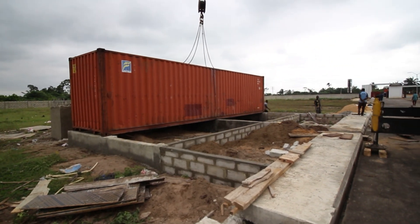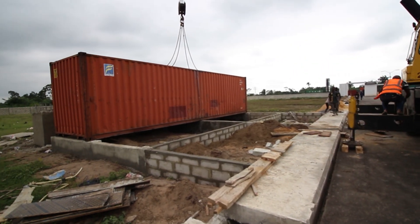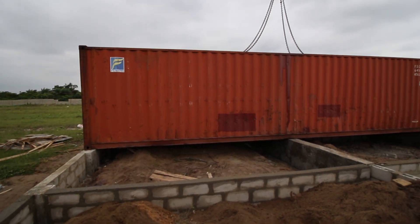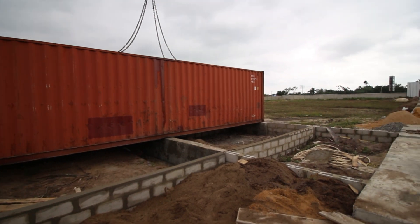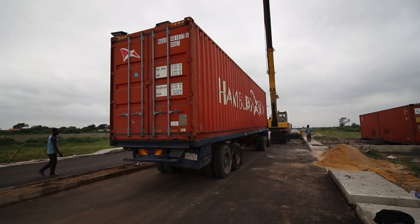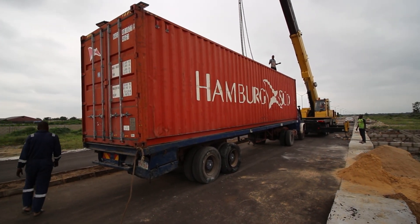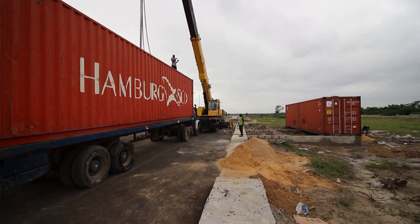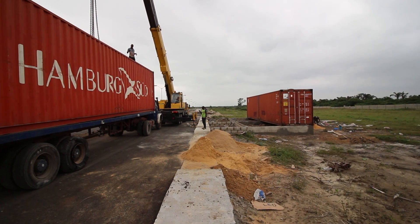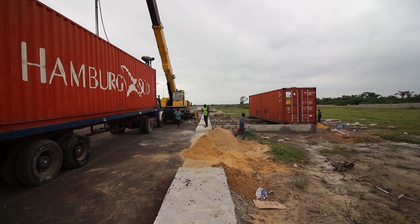Container 1 is down, placed well. The second one — the truck has a problem so they need to fix that quickly so we can get this moving. As you can see, we're setting up to pick up container number two now and align it properly with the already-dropped container number one. That will in total give us the full shape of the building, and we can proceed to cutting our doors and windows for this particular building.